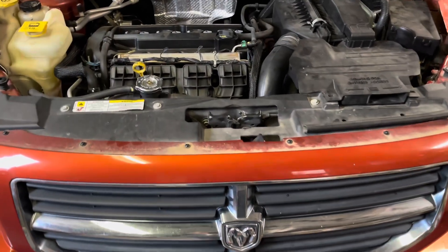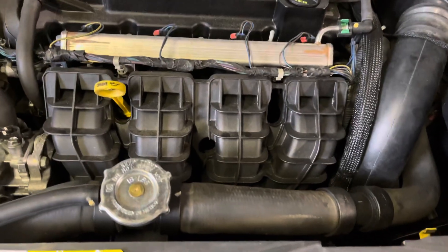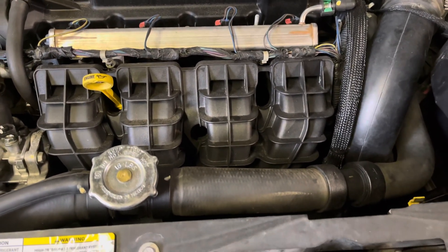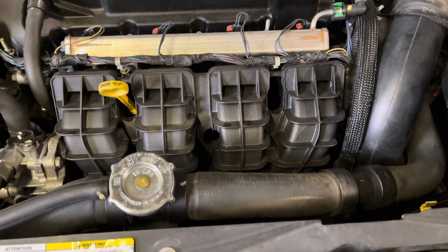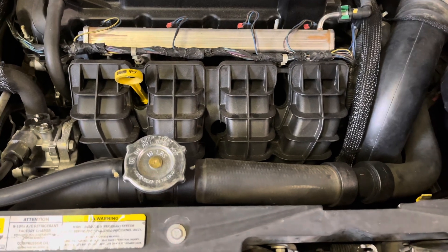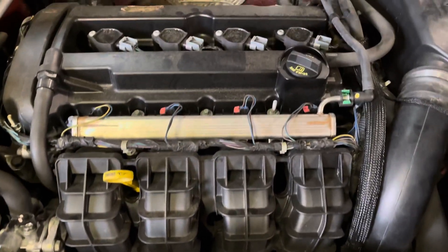We are here at a Dodge Caliber getting a code for the intake manifold runner — the little flapper that moves around when you accelerate. Usually under hard acceleration it comes on, the check engine light, nothing really happens, it's just real sluggish on power.